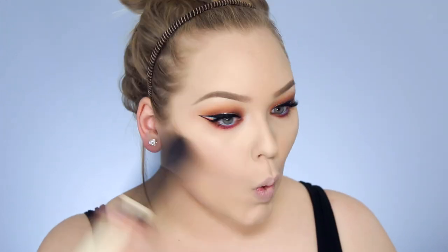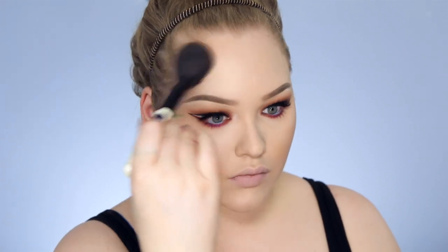I want to keep the rest of the face very bronzy, glowy, and summery so all the attention goes to the eyes. First I'm bronzing up my face using the Mineralized Skin Finish by MAC called Give Me Sun. Then just a little bit of contouring using my Kat Von D Shade and Light palette.